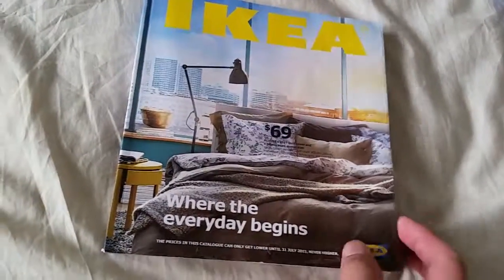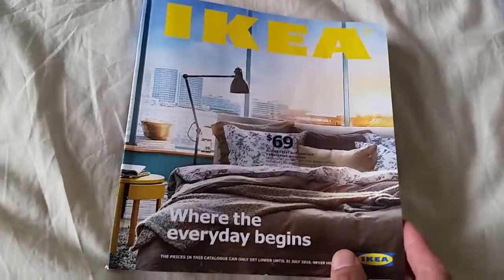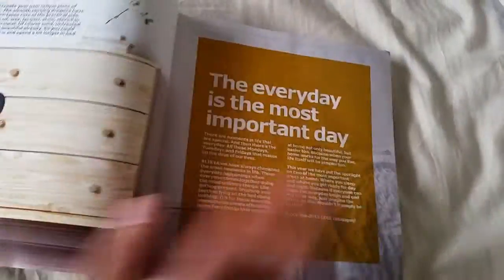I just got the IKEA Book Book. I just want to do a feature that was not listed in the video. As you can see, it's pretty smooth, no lagging.